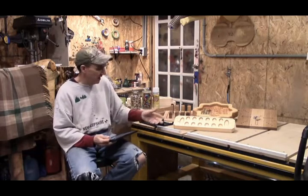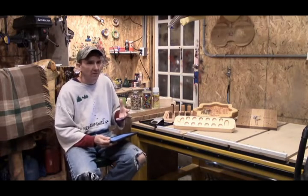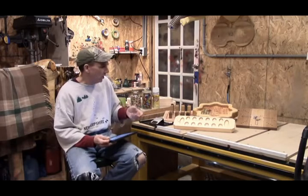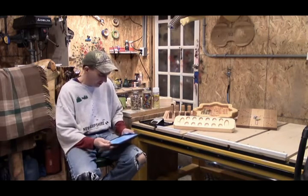In the case of Mancala, the word literally means 'to move,' and I haven't found that Mancala is a copyright or trademark game. So if you chose to personalize yours, I think you'd be safe, but you may want to do a little investigation on your own.